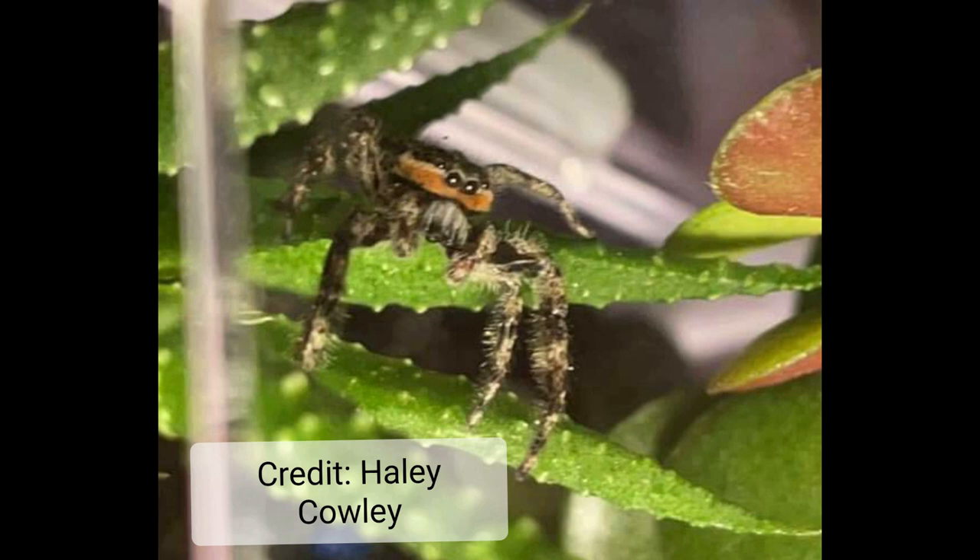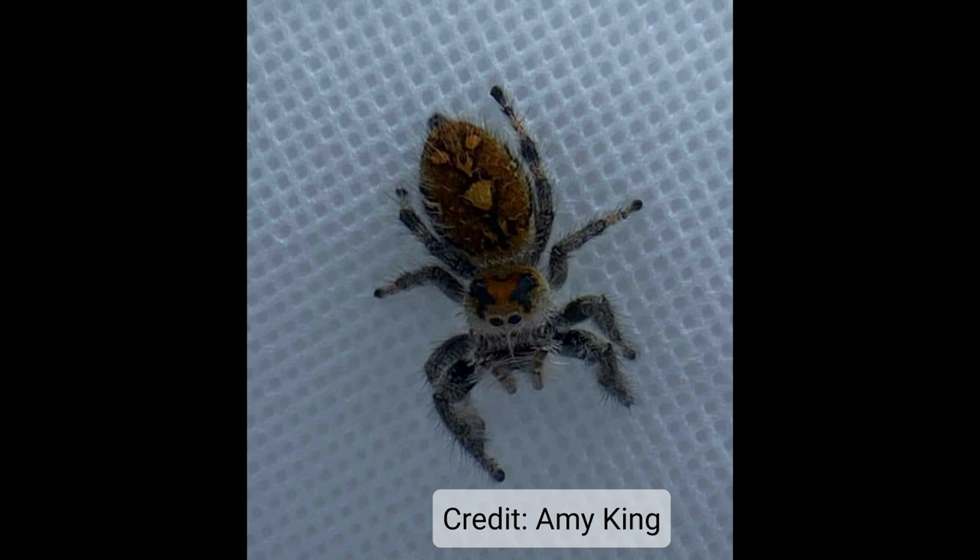This is a male jumping spider. You will know it's a male because of the orange band under its eyes. That is specific to this species — this is a tan jumper. He'll have an orange band under his eyes; if it was a female, it would just be white. And you'll also see the little bulb end of that pedipalp there, which is another way this tells you it's a male.